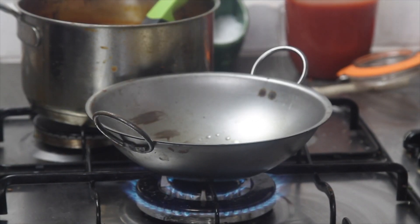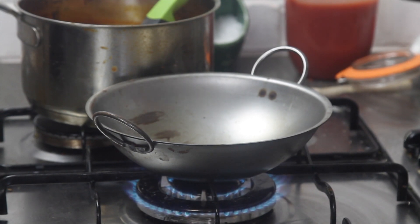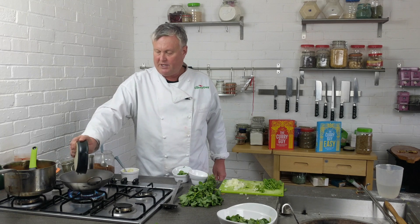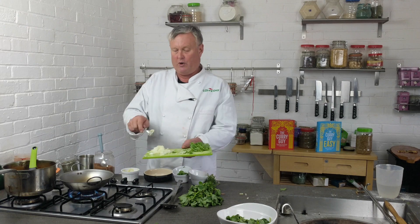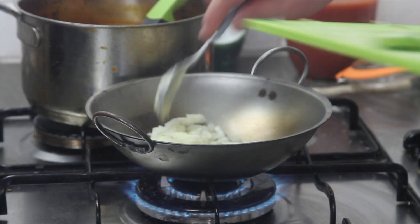To get started, I'm going to add about two tablespoons of oil, and then put in about a tablespoon each of coriander seeds, fennel seeds, one star anise, and an Asian bay leaf. We're going to let that go, and to cool the pan down we're immediately going to add some fried onion.